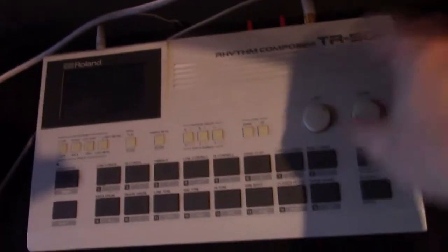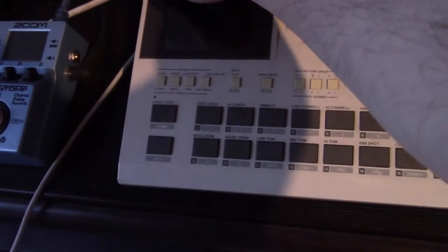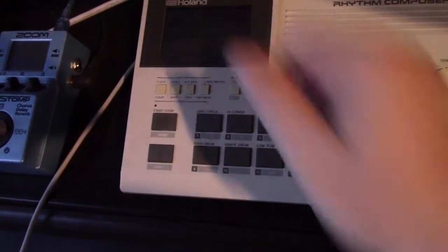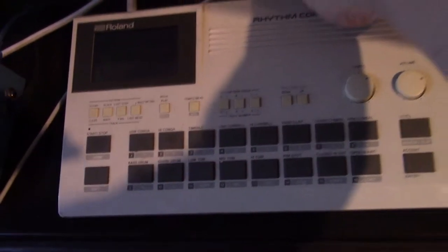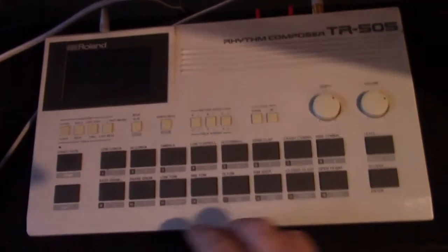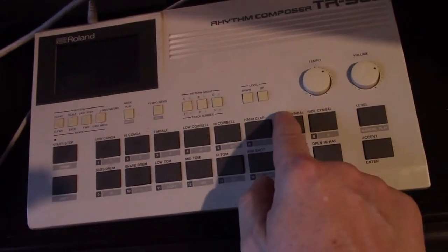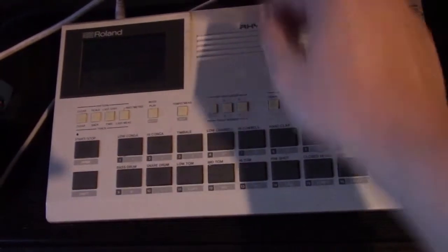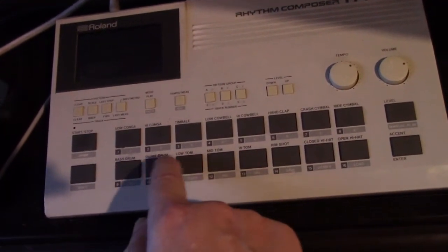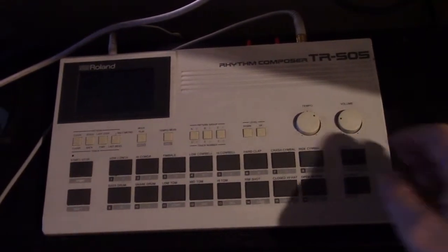Moment of truth — it's all hooked up. Turn the volume up. Oh god, what happens if it goes bang? Oh, that's a good sign. So I've got both of them at the back upwards at the moment. It works, good. I've put one switch down — it's different.